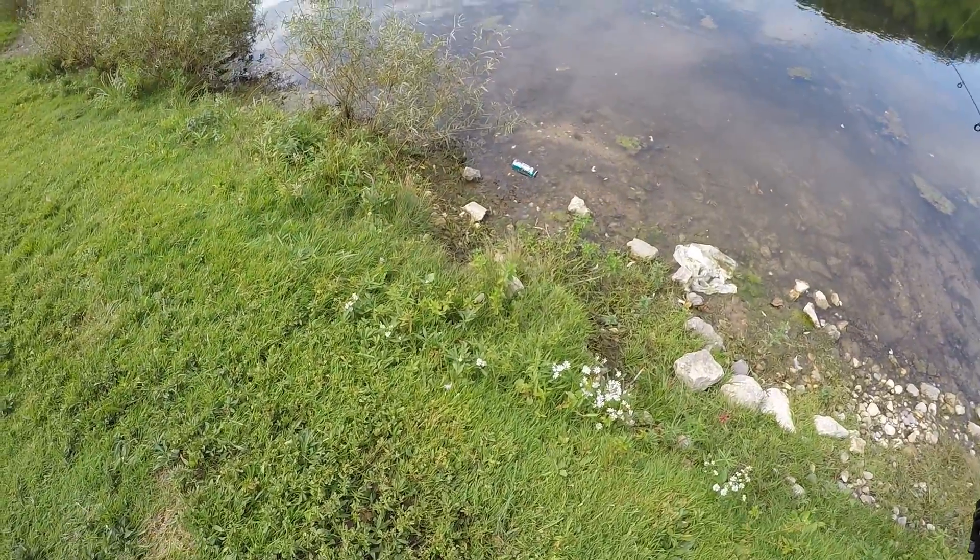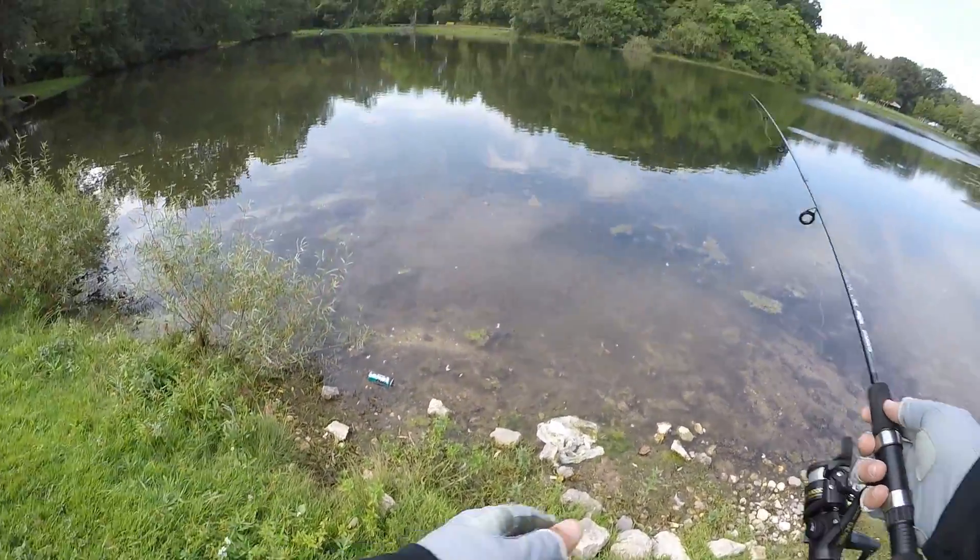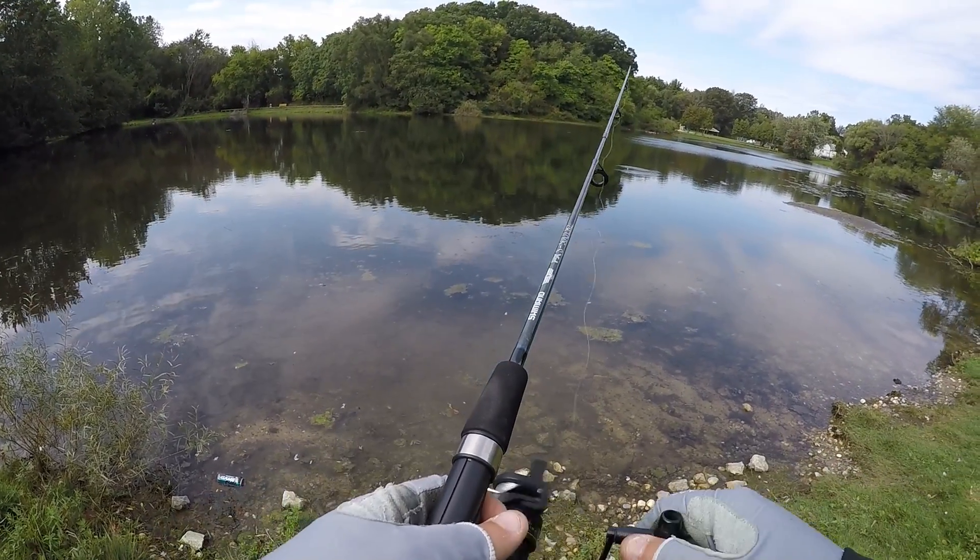I just realized there's a freaking Game Fuel right there, if you guys can see that Game Fuel. So we got some gamers fishing at this pond.